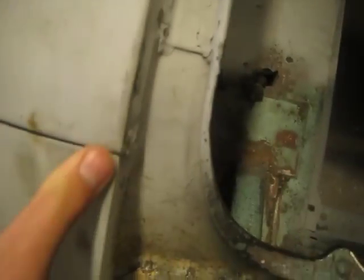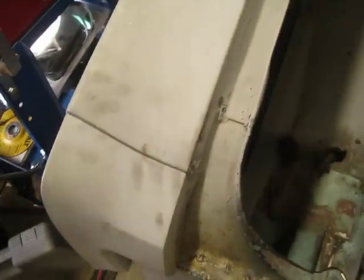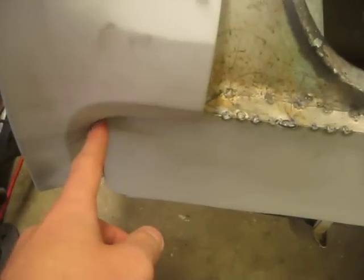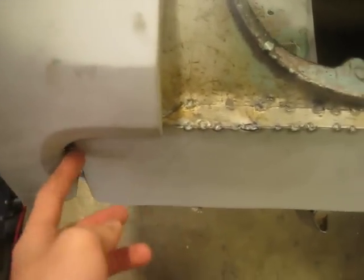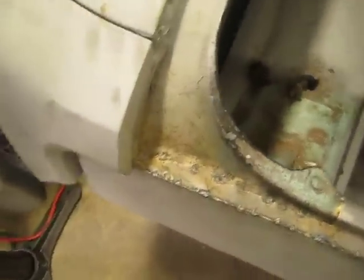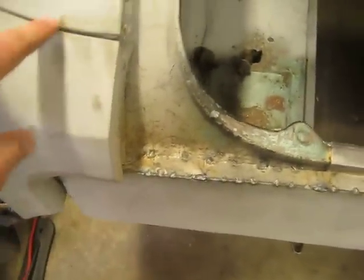Another thing I'm going to do is get some brazing rod or brazing solder. I'm going to fit these up to the car, bolt them on, and then braze the gaps so it'll all look like one piece. I'm going to do that after I finish the tail light panel, because I have to have access to this section right here and I can't get to it with this on there.